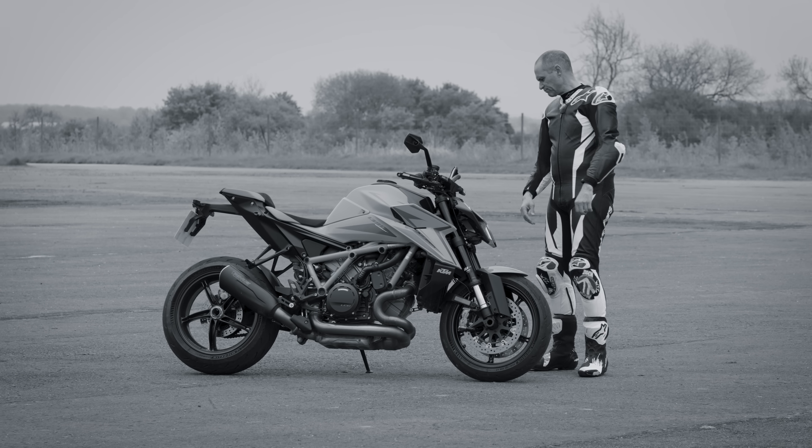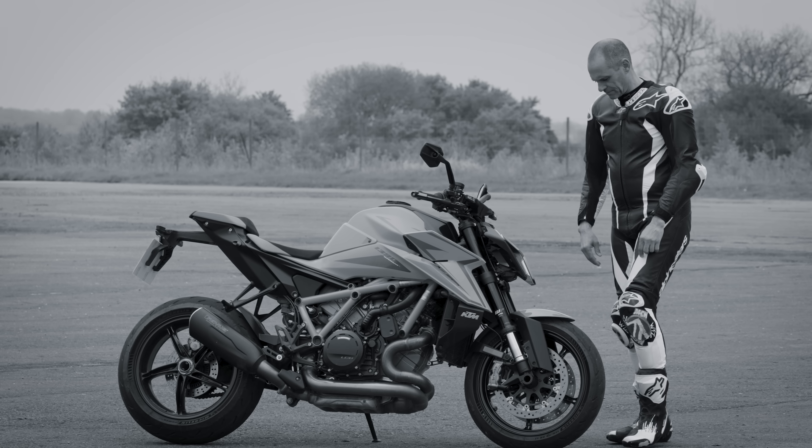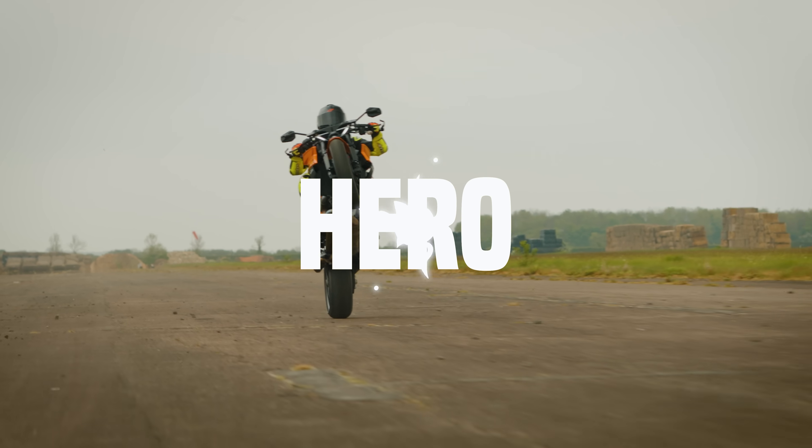Are you struggling to wheelie a motorcycle? Do your friends poke fun when you can't quite get it up and keep it there? Help is at hand with KTM's new five-stage wheelie control. It will let you become the hero you've always wanted to be.